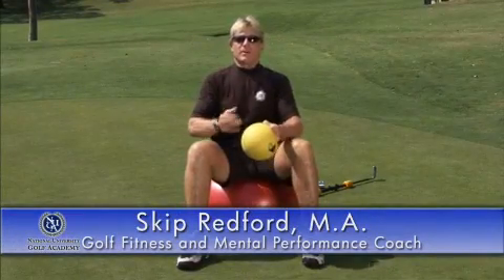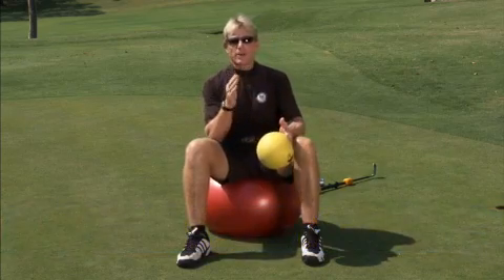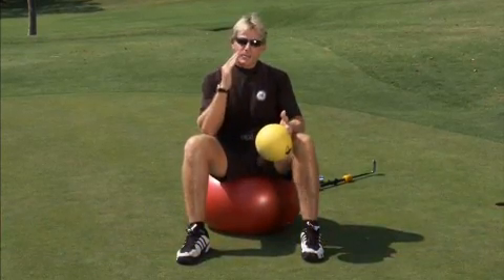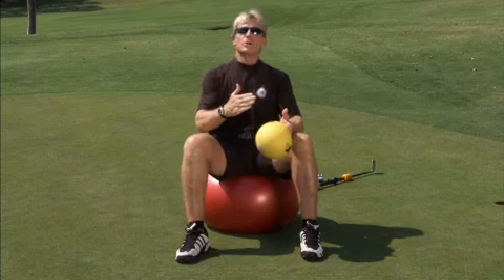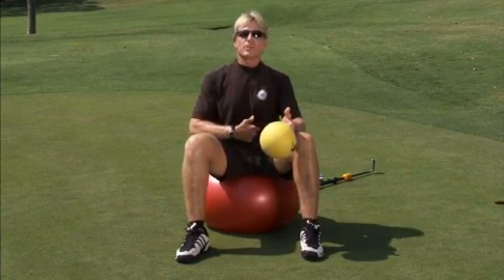One of the most important aspects of where you create all your speed is through the center of your body. People want to call it core training — I believe it's called center training. I've been a martial artist for over 20 years, and they believe you move from your center, which is about six inches below your belly button.